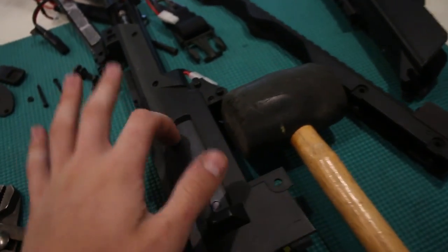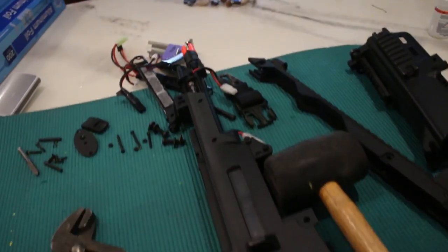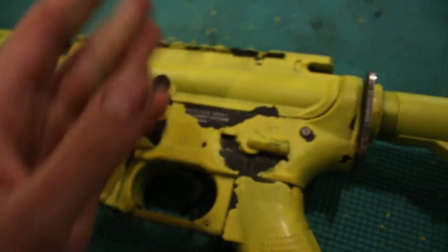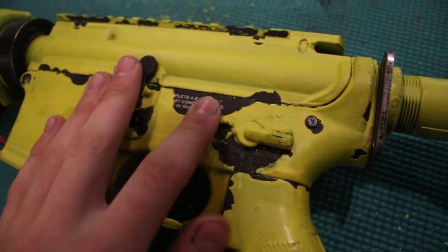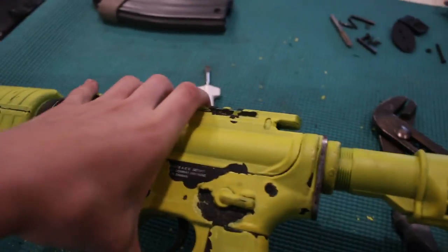I just finished taking this apart and figuring out the gearbox situation. The gearbox was locked up, just like it was with the other gun, so I just had to release that and now I just have to put it all back together. I also took a little flathead screwdriver to the paint here and scraped it away to give it a more worn look — I like how it looks.